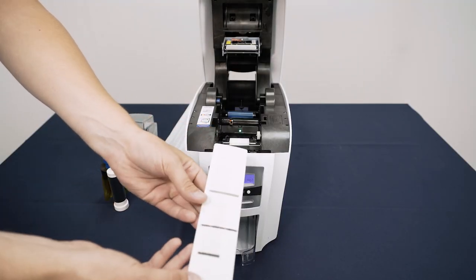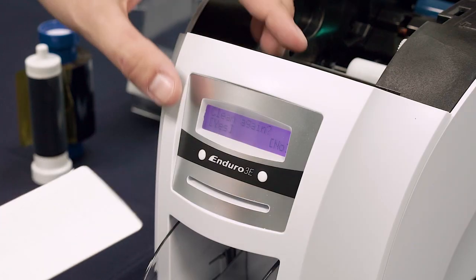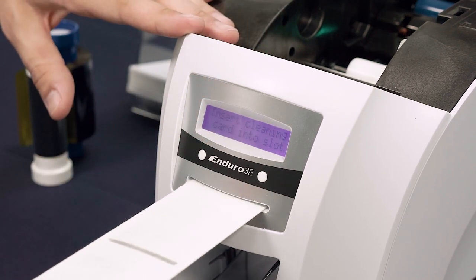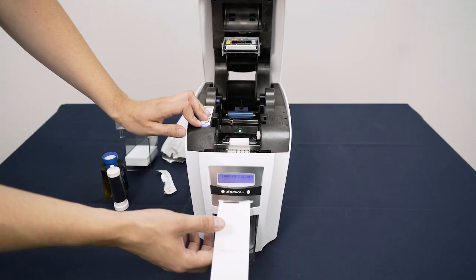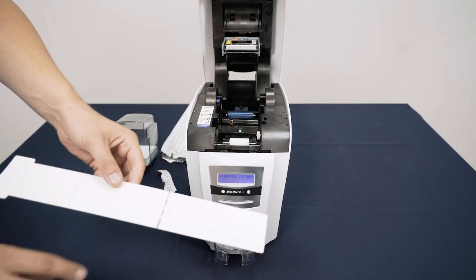Your Enduro will grab the card and take it across the rollers before ejecting it. If required, turn the card over and press Yes on the display under Clean again. Insert the card into the slot as before. The card will automatically eject when cleaning is complete.